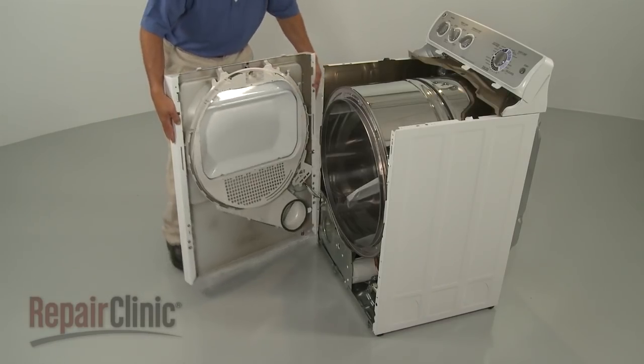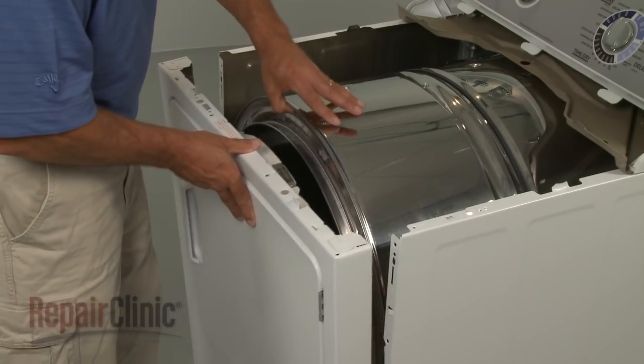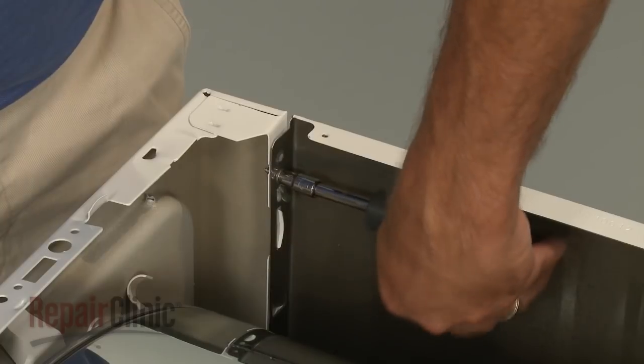Reposition the front panel by first aligning the tabs in the base with the slots in the panel. Now lift up the drum and snap the front panel into place. Secure the screws.